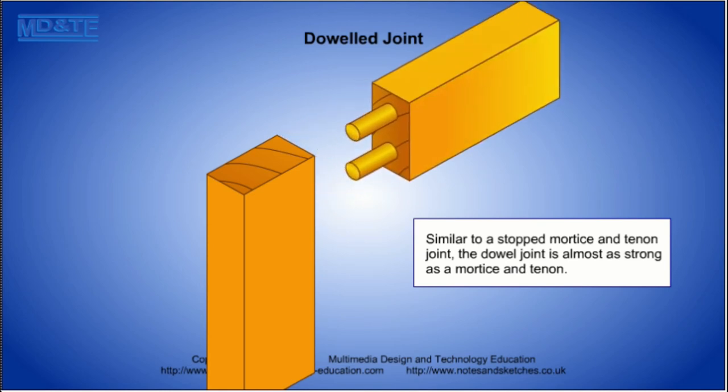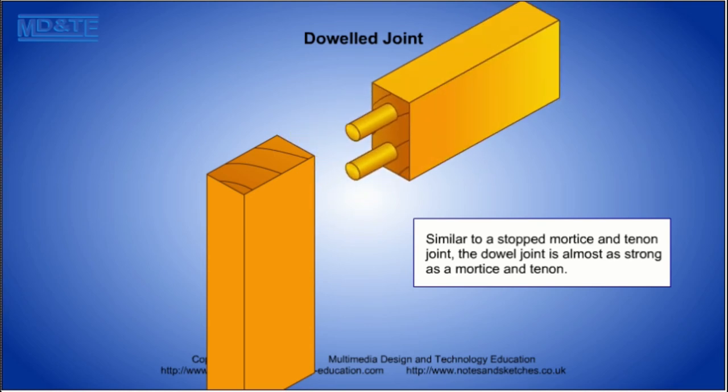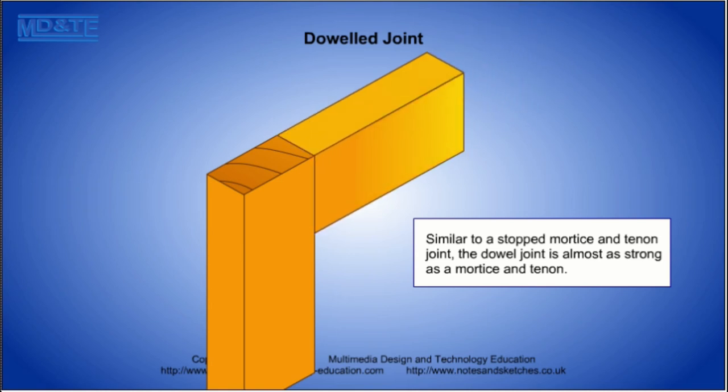The dowel joint is quick and easy to produce and is almost as strong as a mortise and tenon joint. The holes for the dowels are drilled using a doweling jig to ensure that the holes in both parts to be joined line up.